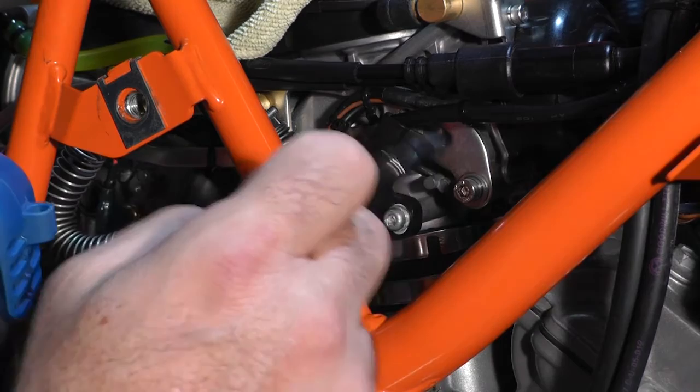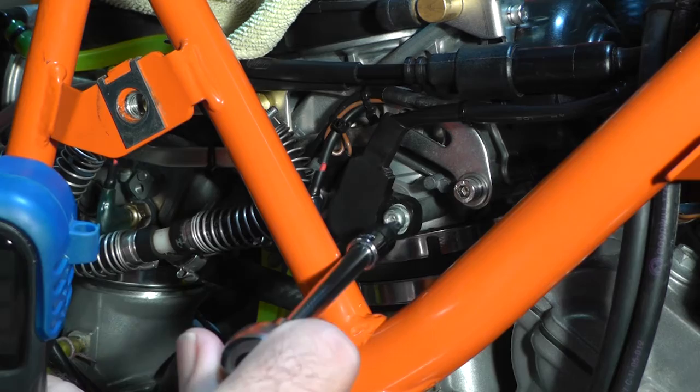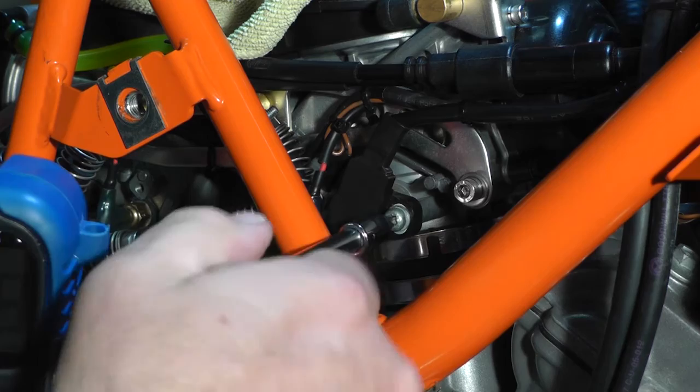You're looking at the front right side carburetor here. This black thing right here is your throttle position sensor, and that's the set screw you loosen to make the adjustment. It's a T25 Torx — go ahead and loosen that a little.